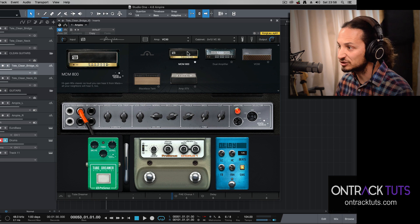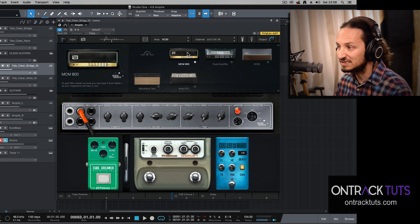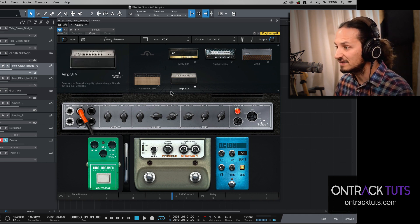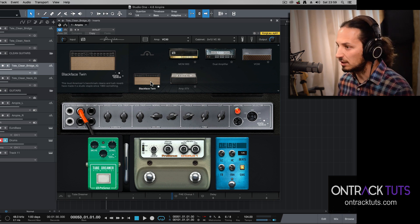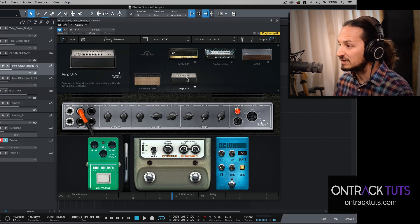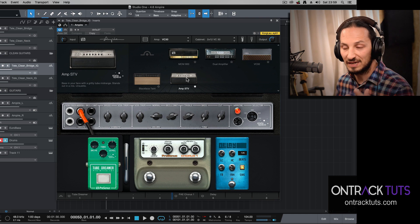If you click, you can see you've got a selection of other amps as well. You've got the Dual Amplifier, which is an emulation of a Mesa Boogie Dual Rectifier. You've got the MCM 800, which is an emulation of a Marshall JCM 800. Then there's the Black Bass Twin, which is sort of a combination of a Fender Twin Reverb and a Fender Blackface Bassman head. And finally, you've got a bass head — the Amp STV — which is a replication of the Ampeg bass model.